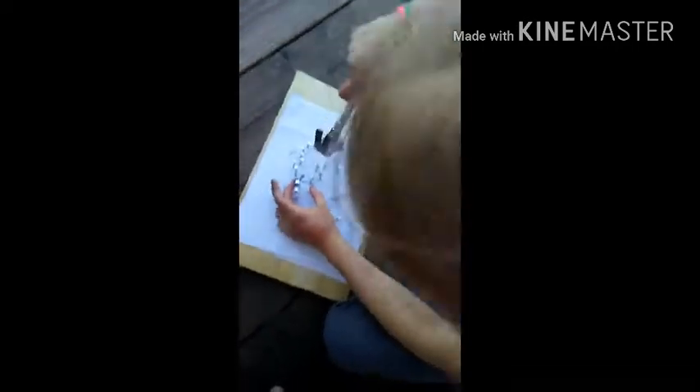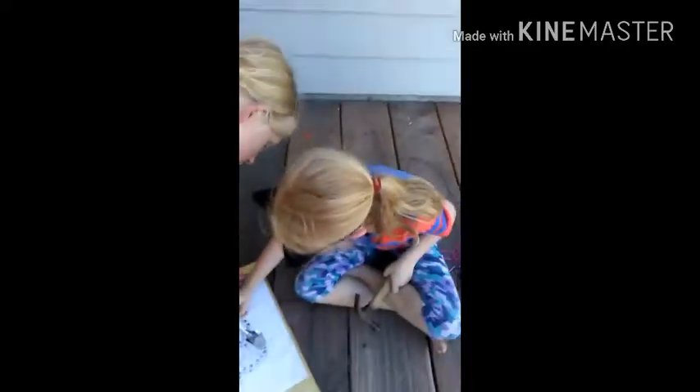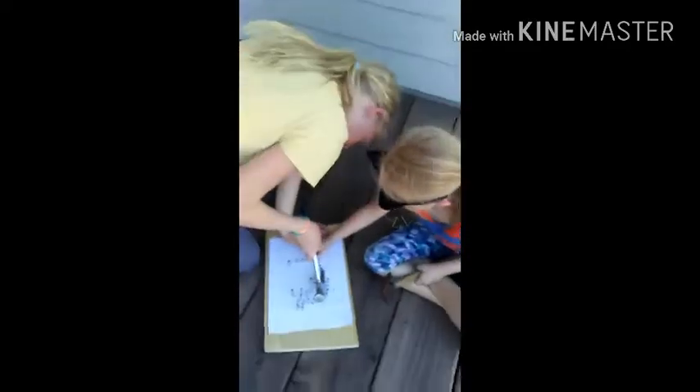Good morning. What's it called, Ava? String art. We are doing string art, and it's in the shape of an elephant. Today, this is Ava Terrell and Jocelyn, and so far they've almost gotten the whole thing done.